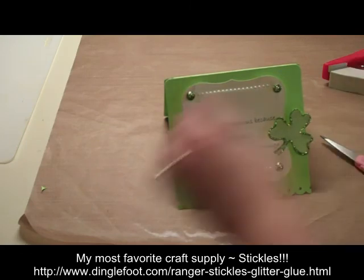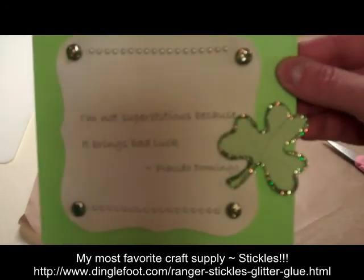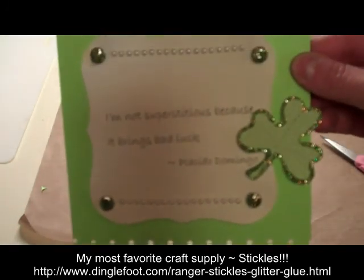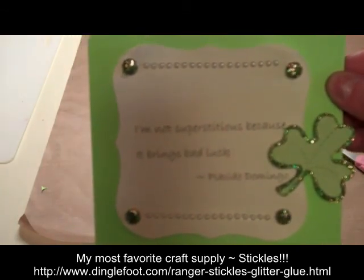I'll show you up close — a really simple card that you can make for St. Patrick's Day. Thanks so much for watching, and don't forget to stop by dinglefoot.com for all your card making and scrapbooking needs.